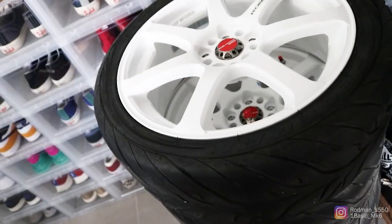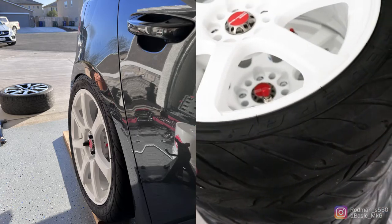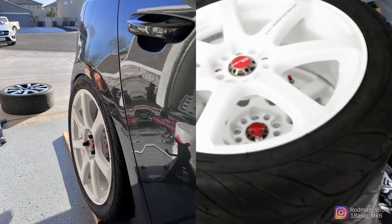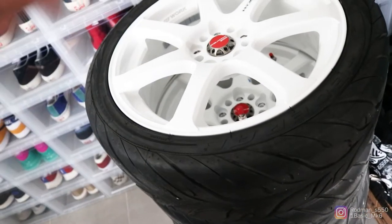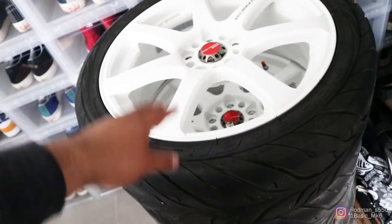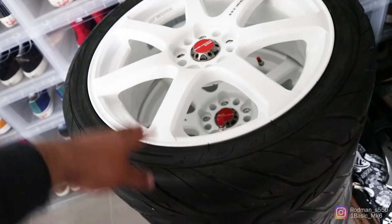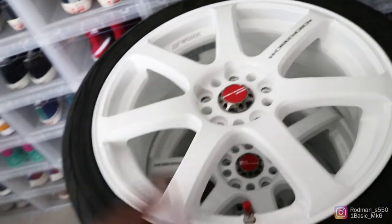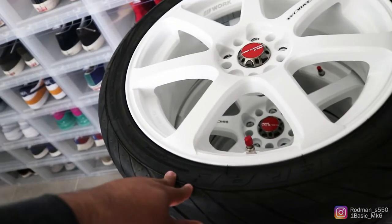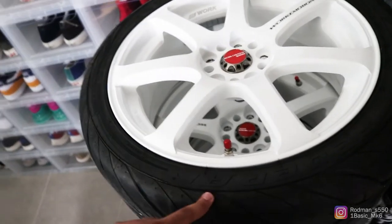I'll insert some pictures of the fitment with these tires before the smaller ones I got. Then I'm going to film when I put the wheels on the car and show you guys how it fits with the smaller tire. Hopefully my measurements and my imagination work — let me go do that real quick and then catch the vlog back when I'm done and hopefully make the car look good.